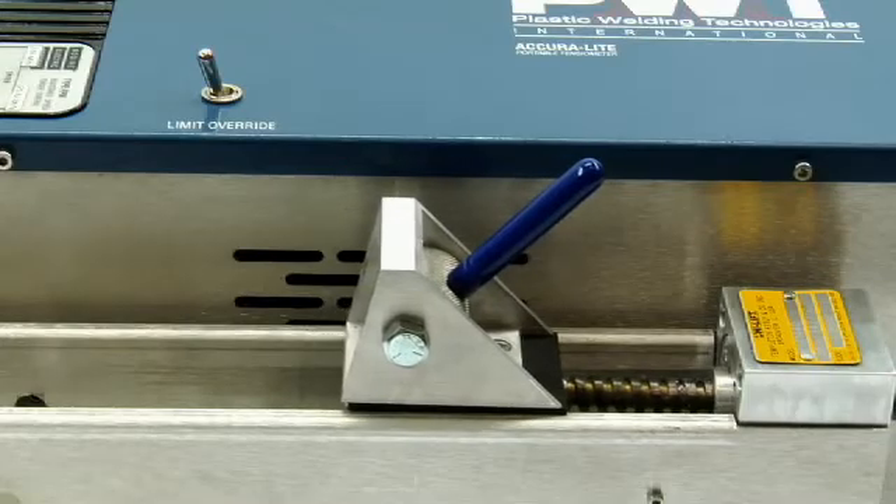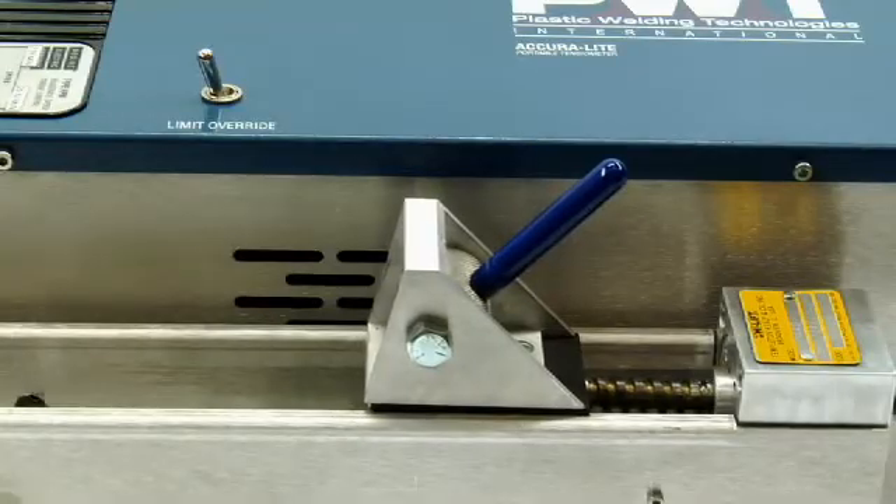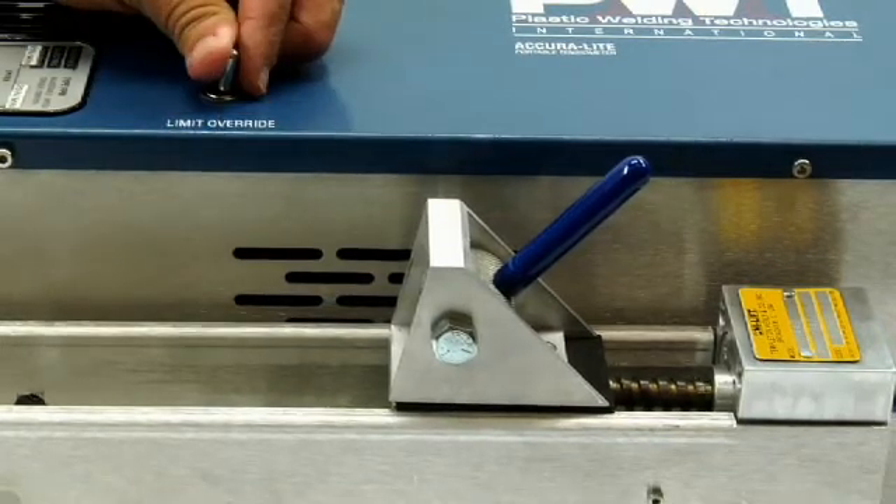To prevent machine damage to the AcuraLite, a small kill switch is located at the end of each clamp channel, which keeps the clamps from crashing. In order for the motor to bring the clamp back to an operational position, the limit override switch must be held down.